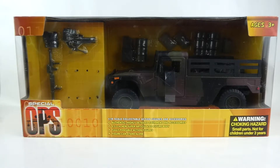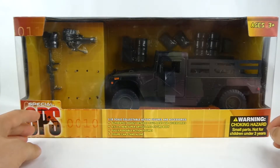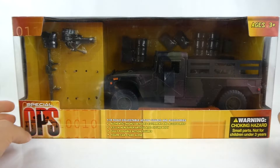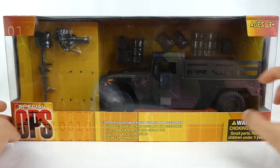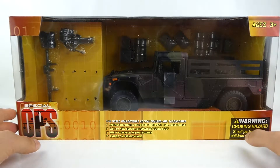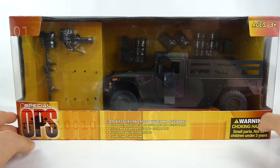Toys R Us had their own exclusive line with the True Heroes logo. With True Heroes, you'd find toy lines from both Power Team Elite and another company called Chapmay. The difference between the two: Chapmay has more of those crazy-looking unrealistic vehicles with lights, sounds, and other features, whereas Power Team Elite went for a more authentic, realistic look with more detail — vehicles that you'd find in the military today.